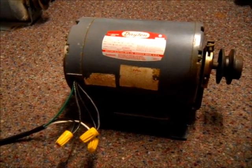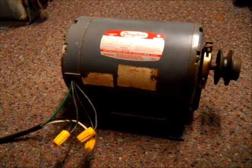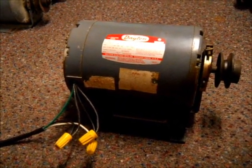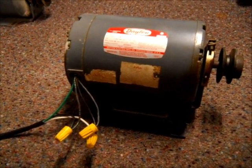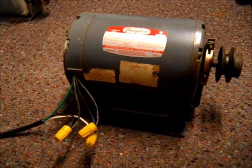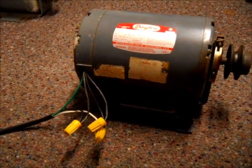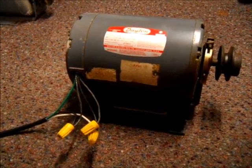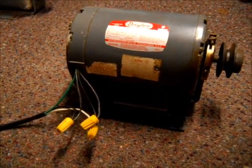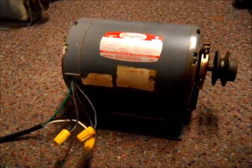The fan that this came out of used to be controlled by a timer and a toggle switch. The toggle switch controlled the high and low, and the timer would control how long the fan would stay on for. But I got it wired up to this cord here. So instead of using the toggle switch, I'm going to show you how I would wire it up for the way I got it right now.